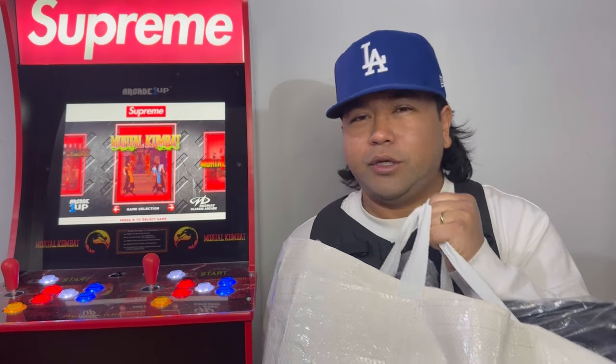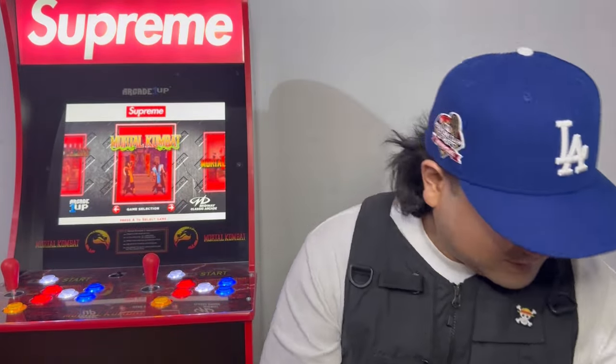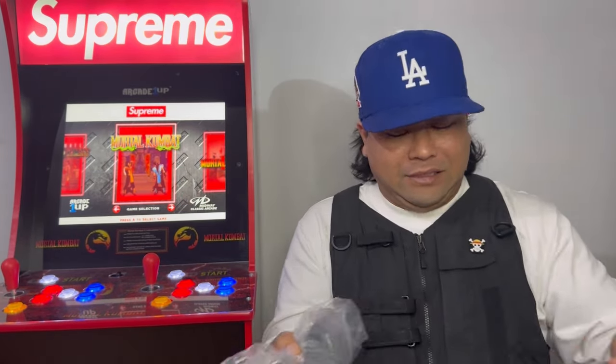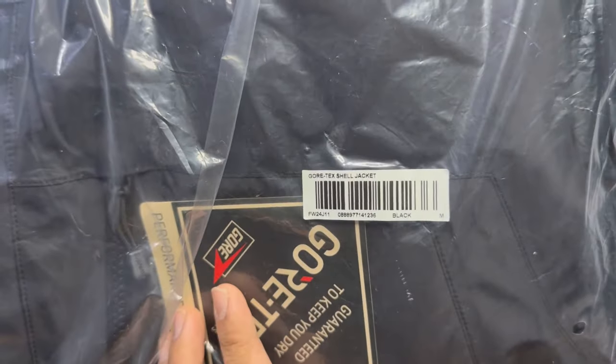Everything fit in this bag — well, everything I got on this haul, but not at the store. But yeah, let's see why I got this bigger bag — your boy got a new jacket. When you go in-store it comes with a receipt, and we got a GORE-TEX tape seam jacket. This is the tag from the bag.